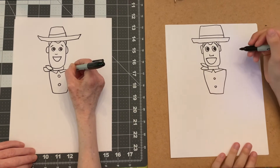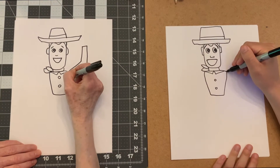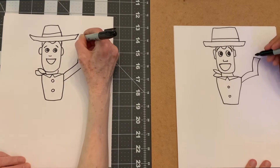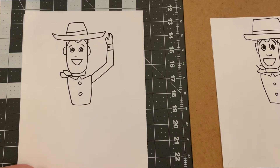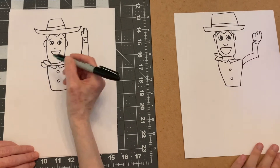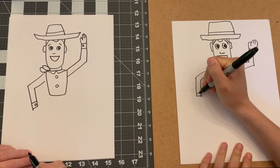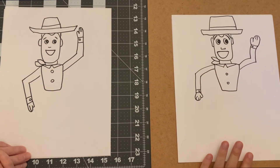We're going to make one hand going up in the air - he's waving. His hand is like a mitten - a thumb and then a hand like that, kind of waving at us. There's a button on his cuff. Then his other hand is going down, one hand up one hand down, with a cuff too and the same mitten hand.